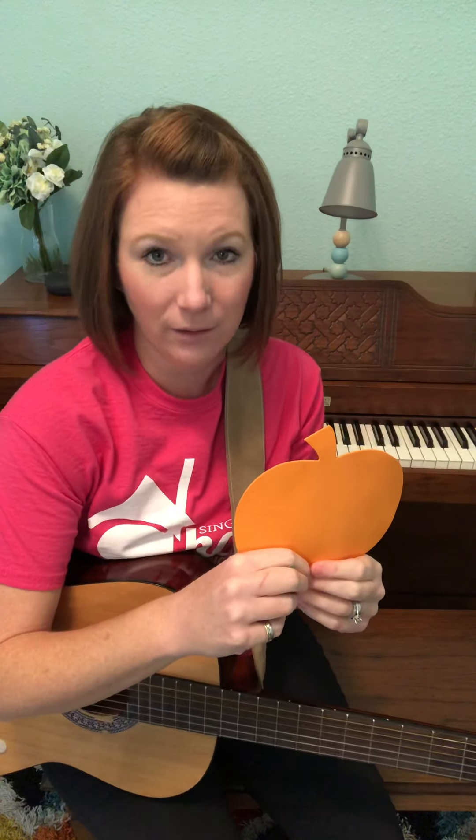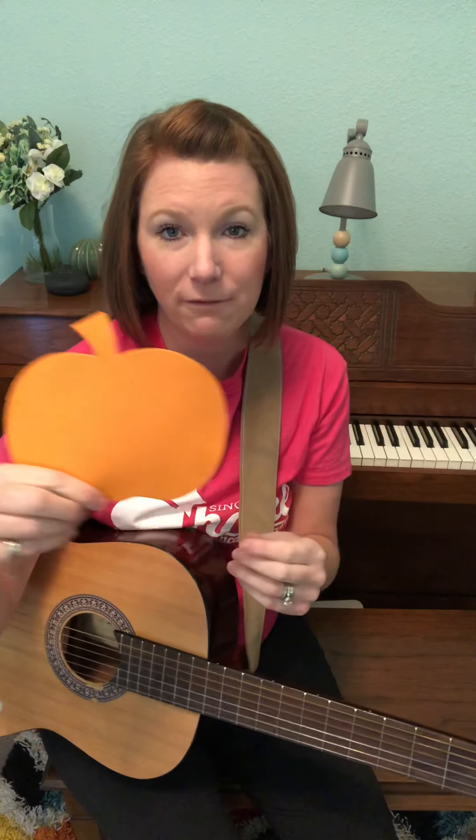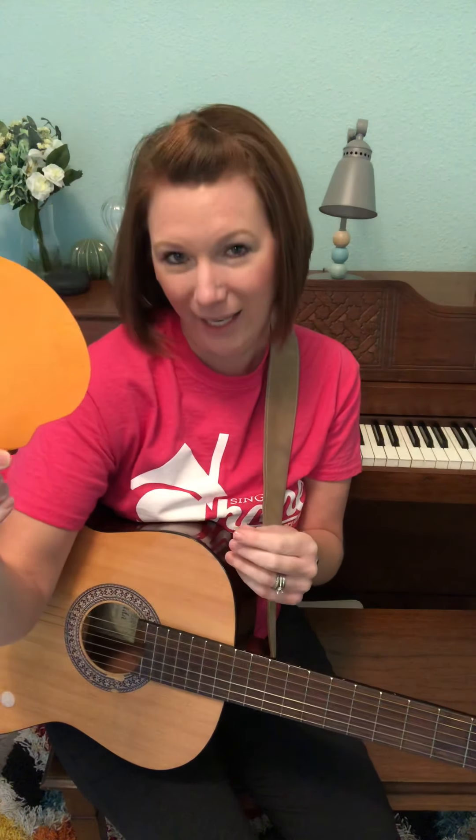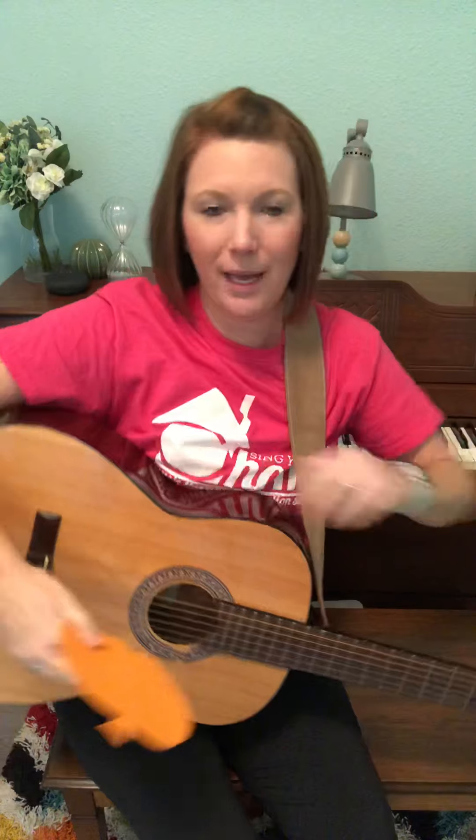Good, now let's try some direction words. The pumpkin — I'm going to go opposite of you. So the pumpkin is going to the left, your left. I'm going this way; that makes it to your left. The pumpkin is left. We're going to go this way. So take your hands, reach them, go across your body and stretch to your left. Ready?